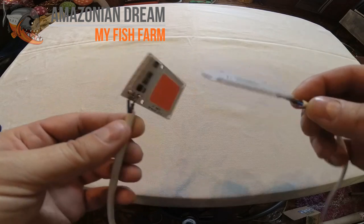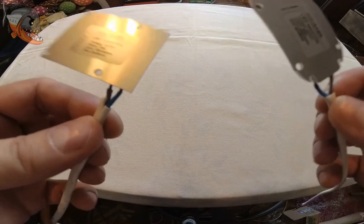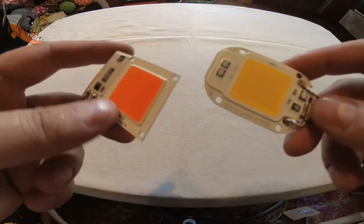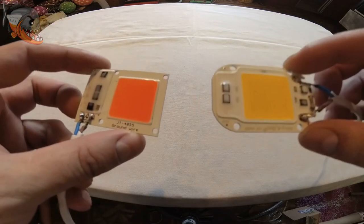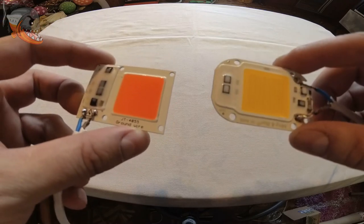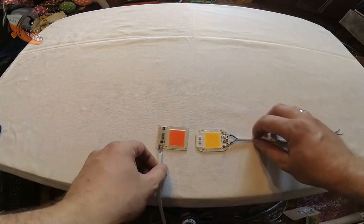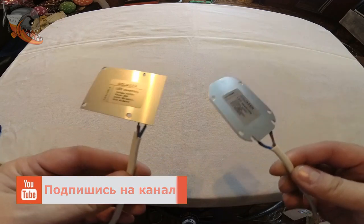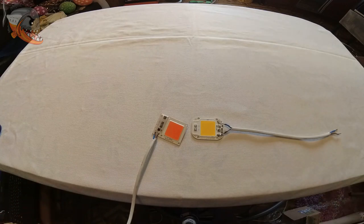Ссылочки, где я покупал вот такие сборочки, я оставлю внизу под видео. Сразу скажу — цена копеечная. Это не отдельный какой-то продукт, это фактически сборки для того, чтобы делать самому себе светильники. Если вы хотите делать светильник под фитофильтр либо под аквариум, вам в обязательном порядке понадобится алюминиевый радиатор, возможно, установка дополнительного кулера, и сверху всё это закрыть рефлекторным стеклом для улучшения рассеивания света. Если вам понравился этот обзор и видео было полезно — ставьте пальцы вверх и подписывайтесь на обновления канала. С вами был Андрей Зубкевич. Всем пока и до новых встреч!